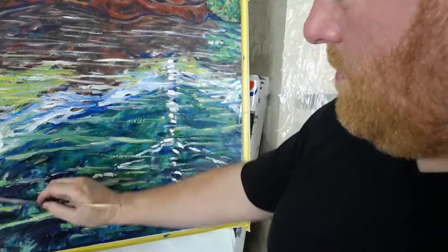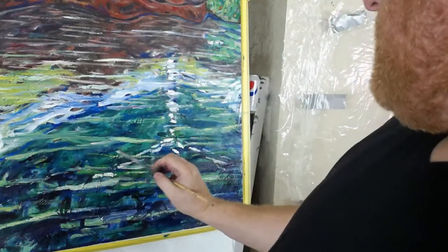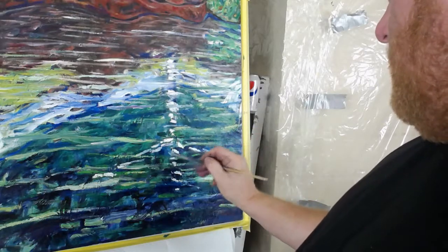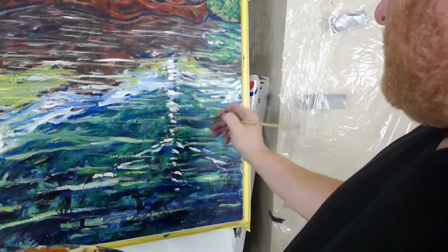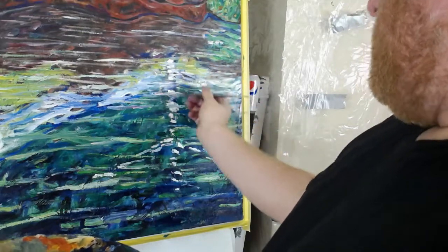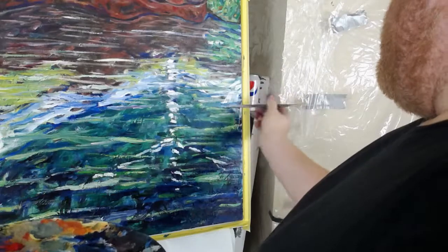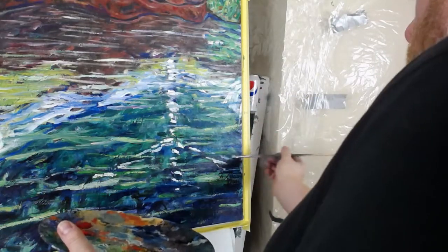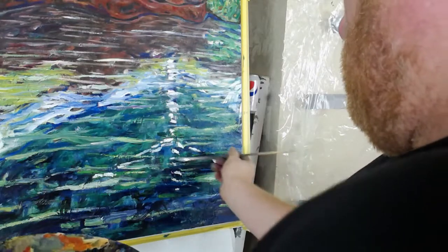Let's go in and add some happy little brushstrokes — makes me sound like Bob Ross with his happy little brushstrokes. Let's just go in and let myself go. Just feel it.